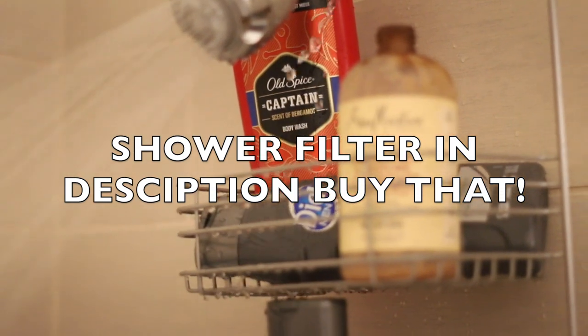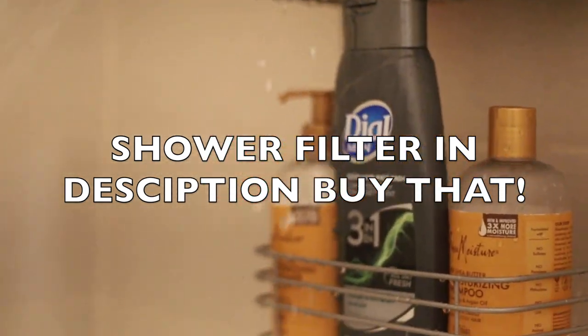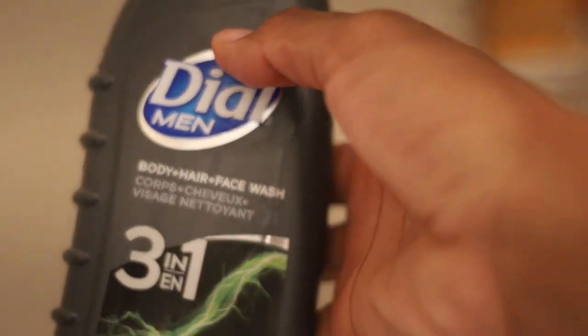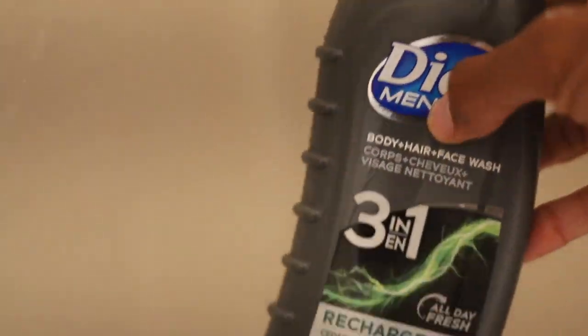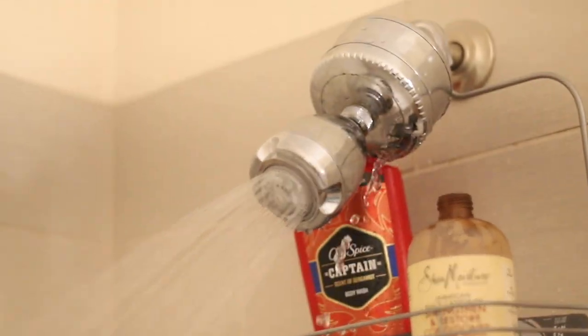I also want to show you guys my shower setup — I have a shower filter on the showerhead. Normally I tighten it when I replace the filter, but it's really good for your hair quality if you live somewhere where the water is harsh. Definitely invest in one, and even if you don't have hard water, just get it. I also use Dove Men 3-in-1 soap — it's really good if your skin is oily. It's not heavy on oil and it gets straight to the point, you don't have to use a lot of products.